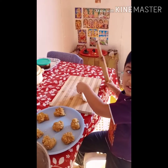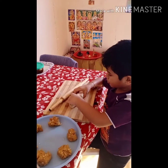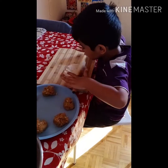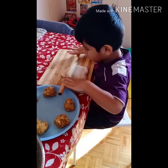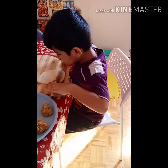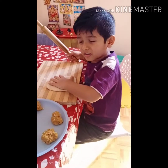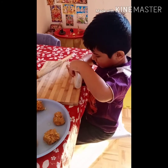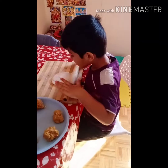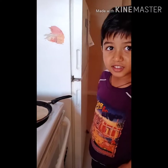Okay, put the dough ball — cover it. Now we'll put this paratha on the pan. Yes. Now what do you have to do?